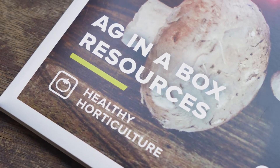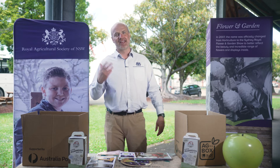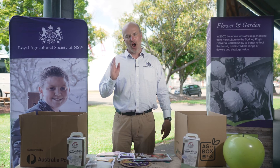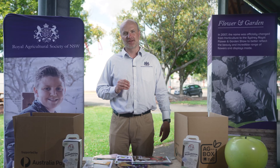We'd love to hear from you once you get planting and growing and get the discussions going. If you'd like more detailed support, please contact us at education@rasnsw.com.au. We're here to support you, hoping to plant that seed for agriculture in the future, and hope to see you come back for our next Ag in a Box series. Thank you.